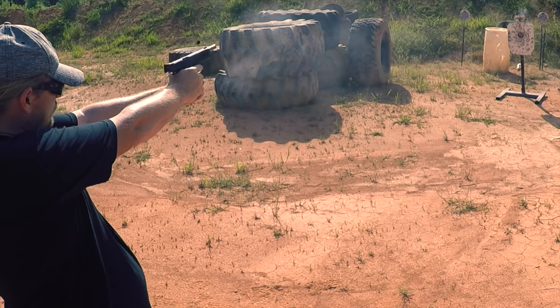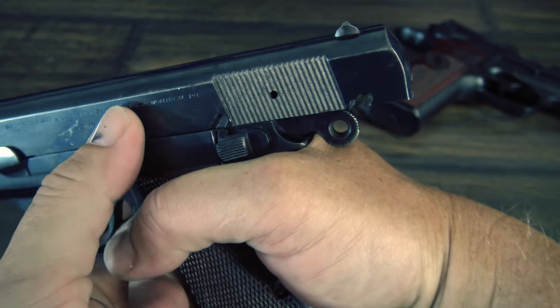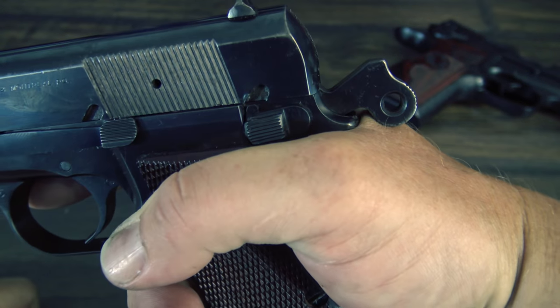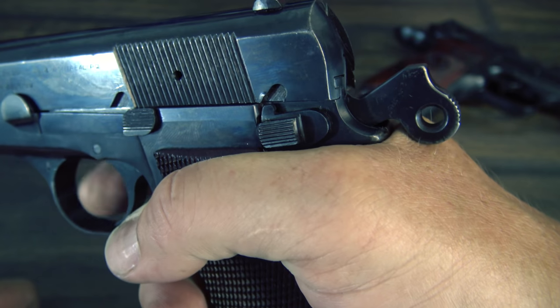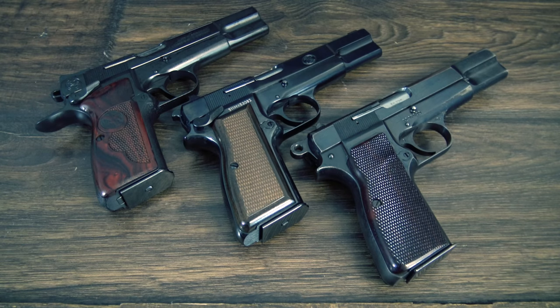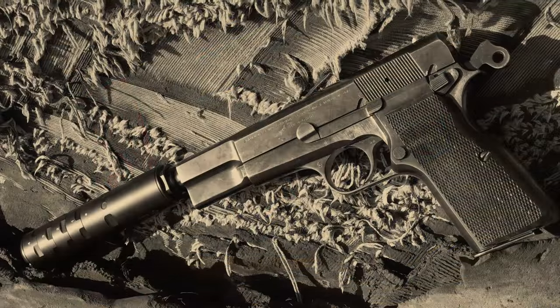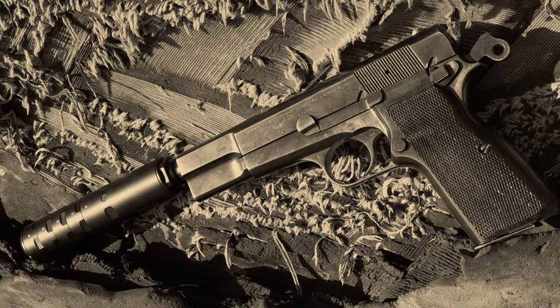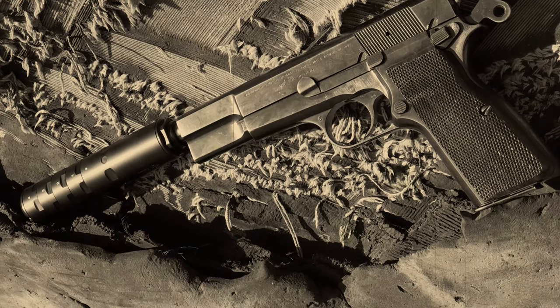Another issue is the pistol is known for having quite a bit of hammer bite. Hammer bite is when the hammer of the pistol comes back and can cut the shooter's hand upon cycling. This could have been solved by making the beaver tail larger, but for whatever reason, it wasn't made that way. The high power has been in continuous production from 1935 until Browning ceased production in 2017, but an 82-year run is a pretty good run. For a gun this old, it has only been somewhat recently bested and replaced by some militaries with more modern options.